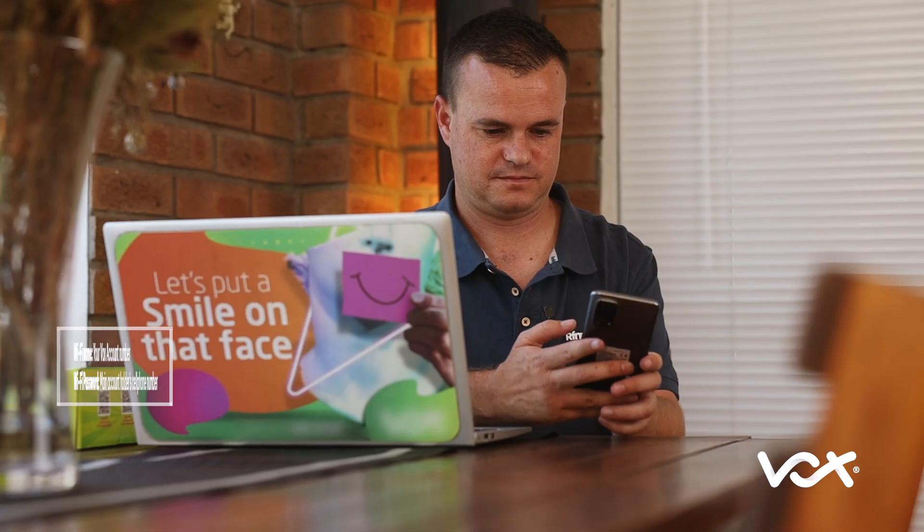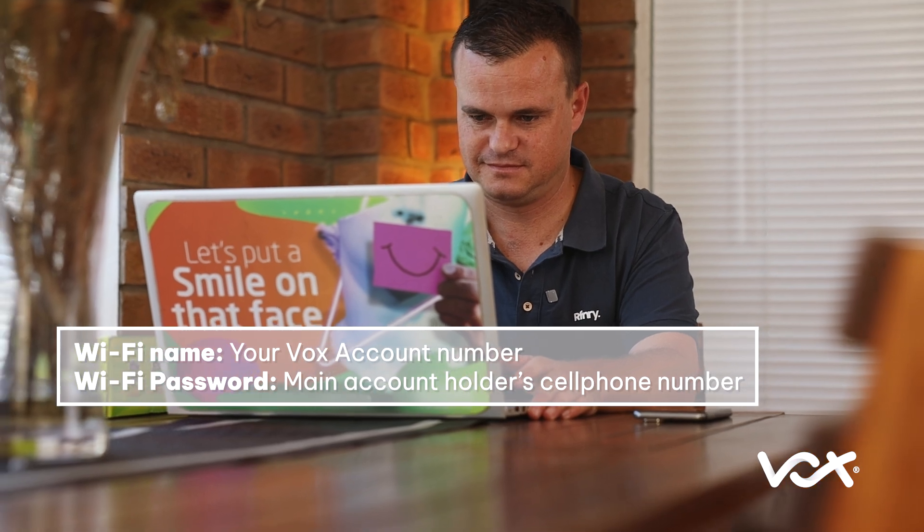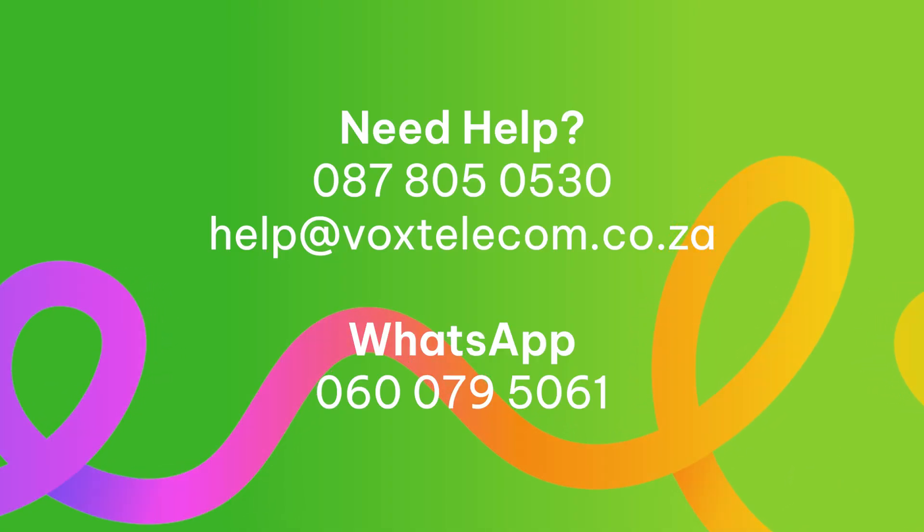The default settings are displayed on the screen now. If you need help at any point, our technical team is just a call away.